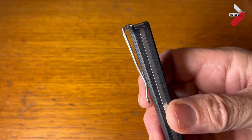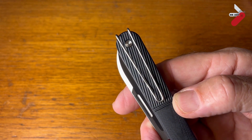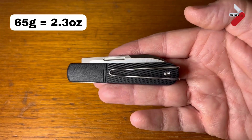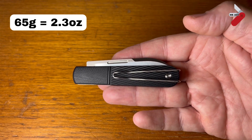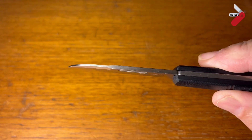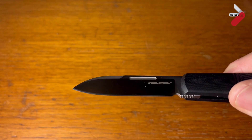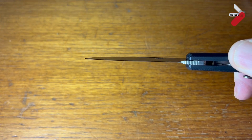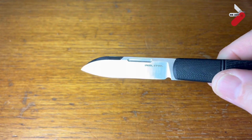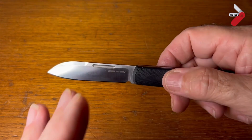You can see the Real Steel logo. The wire pocket clip is reversible and it's deep carry — as you can see, it's quite tight. The weight of this is 65 grams or 2.3 ounces, so it's not too heavy at all. The blade thickness is 2.6 millimeters or 0.1 inches. As well as this drop point blade, it's also available in a clip point, which you can see on the Real Steel website.